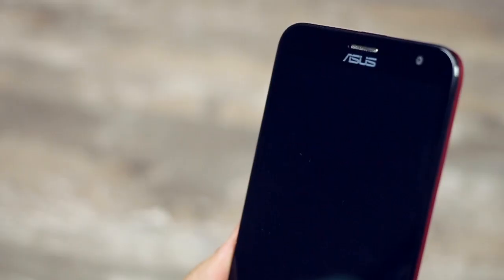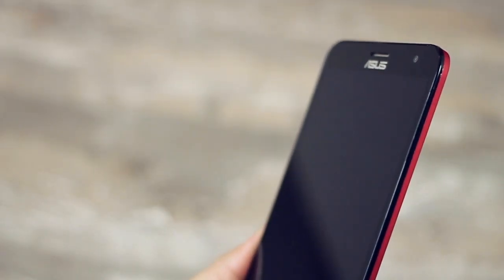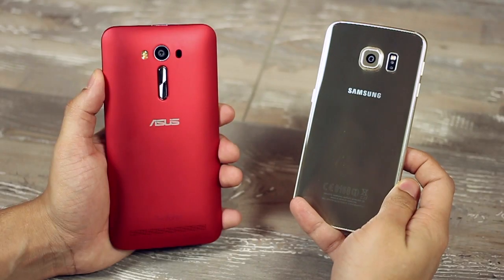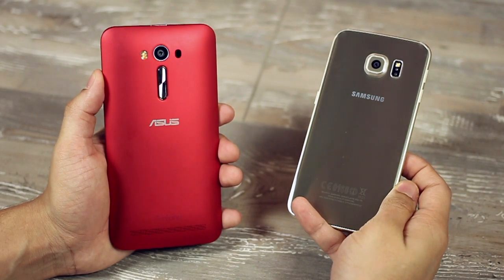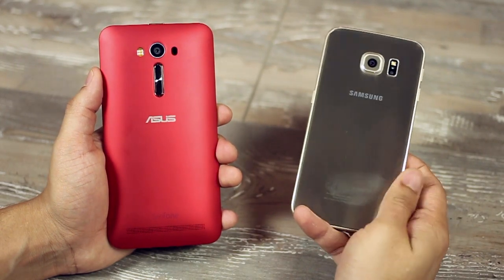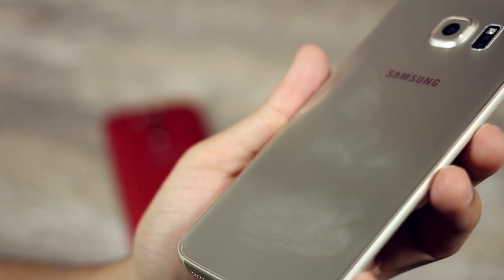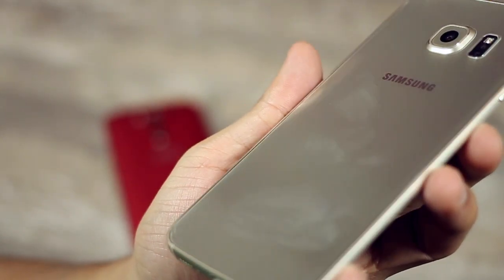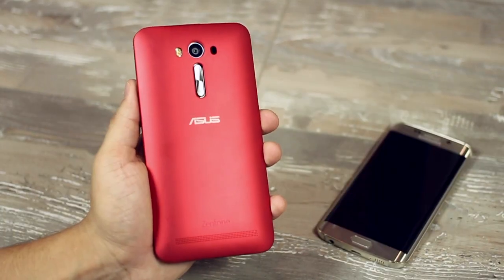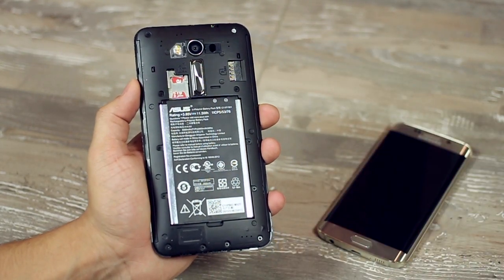The Zenfone 2 Laser design offers a dual tone experience as you notice the black glass floating on top of a metallic finished plastic frame that comes in a striking new red color. The back of the S6 Edge has a metallic glass finish that lends it great looks, but it's prone to fingerprint smudges and risks cracking if dropped. The Zenfone 2 Laser has a metallic finished plastic back that is absolutely smudge-free, provides better grip, and features a removable back with replaceable battery and microSD card storage expansion.